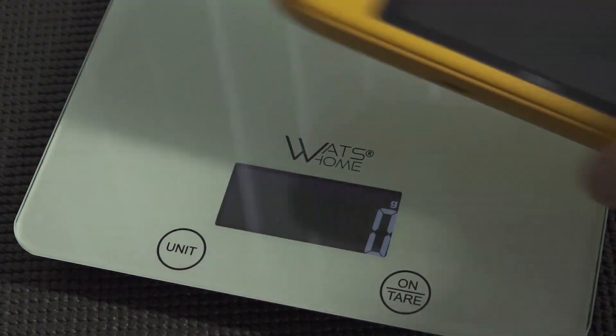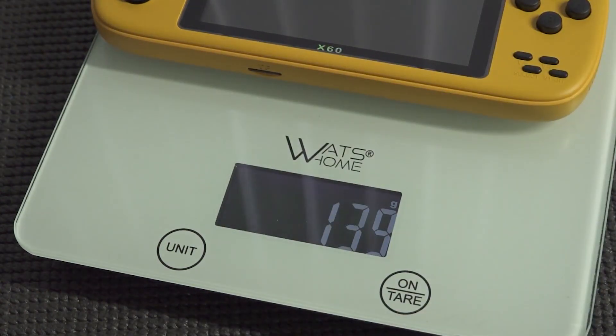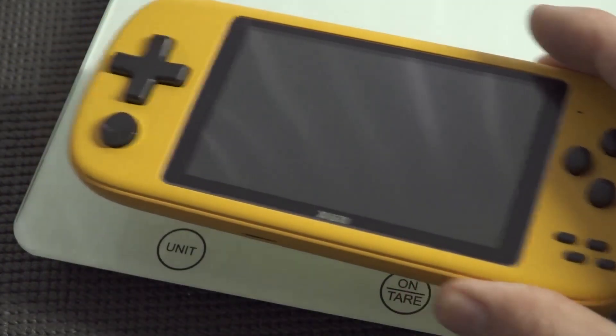Let's weigh the handheld just to show you how light it is — it weighs 140 grams. For people who like very lightweight devices, this is a very positive thing, but it's going to be plastic fantastic all the way.